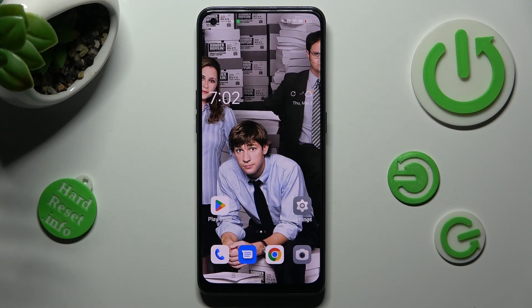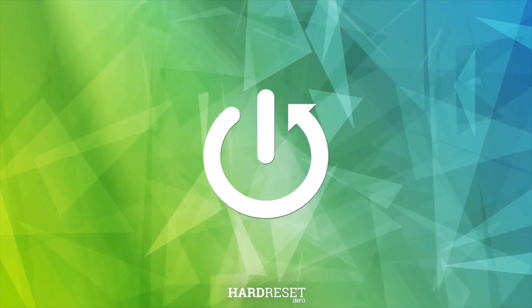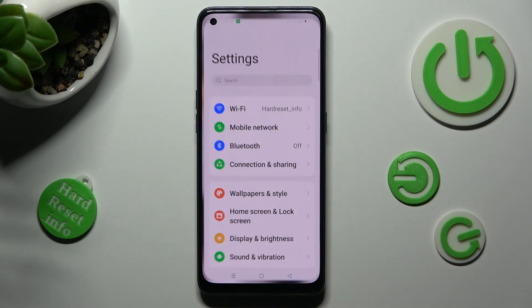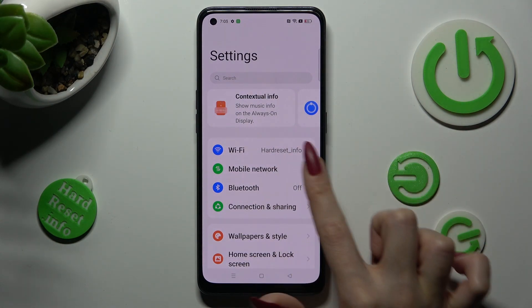Hi, in front of me is the Oppo Reno 8T, and today I would like to show you how you can connect it using Bluetooth. You need to begin by opening Settings. Now tap on the Bluetooth section.